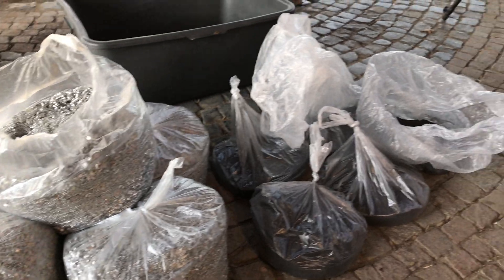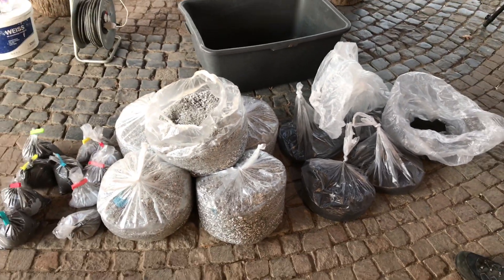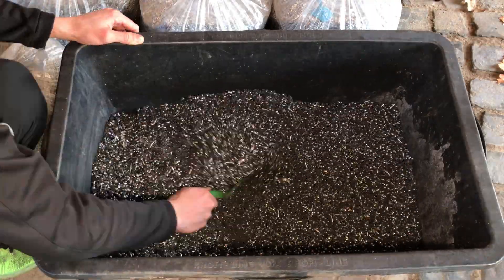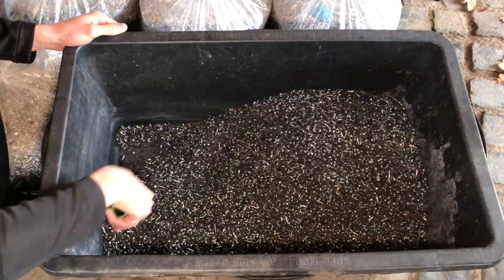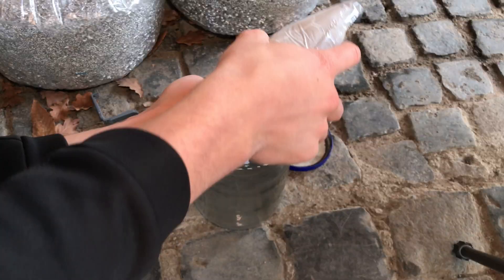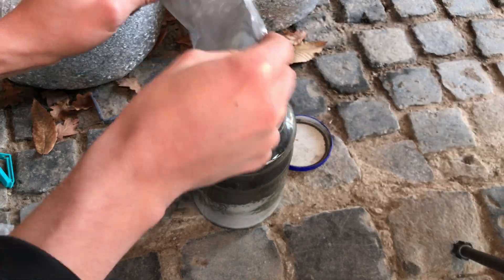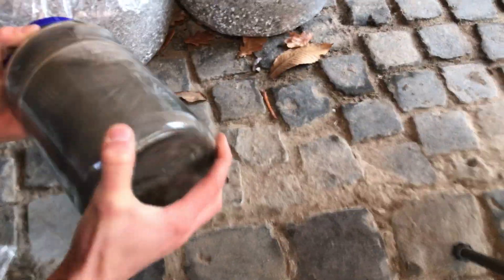Before we continue, let me show you how we made the thermite. We first began by making a batch of about 18kg of coarse thermite made from aluminium and iron oxide. The ignition mixture, weighing about 2kg total, was made from fine aluminium powder and fine iron oxide.